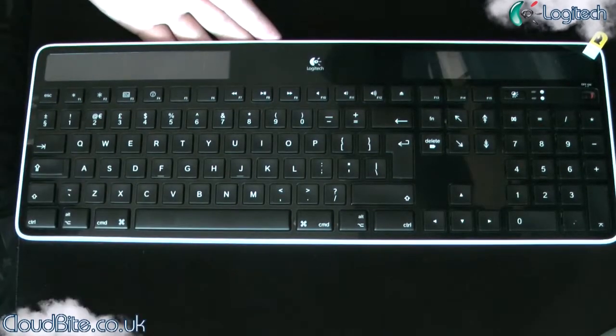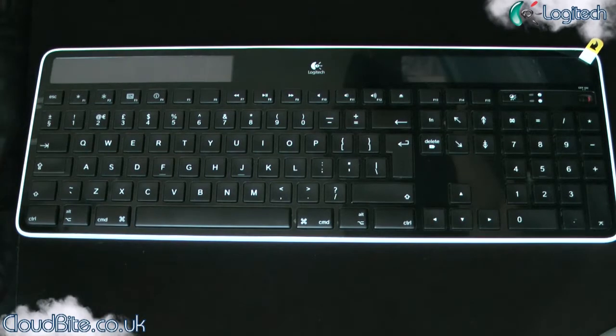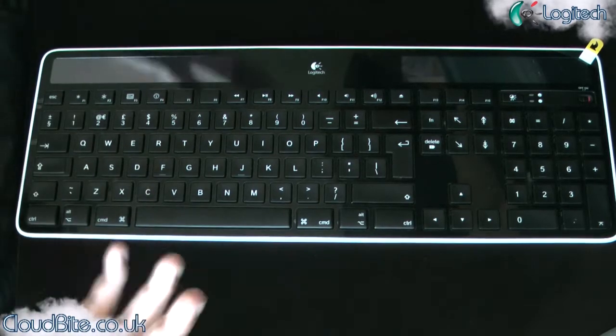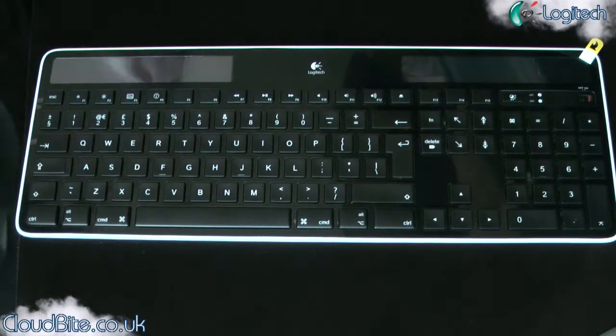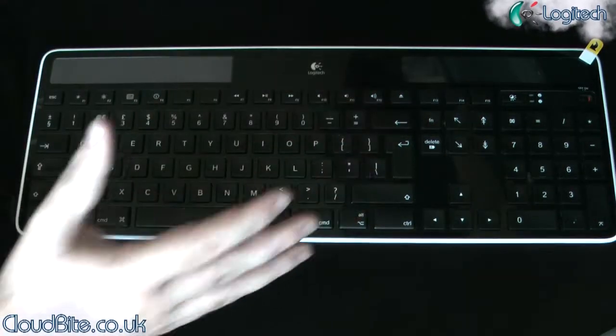So, Solar Keyboard — what does that mean? Well, solar seems to be the latest thing at the moment. It's all about saving the environment. And also, who's fed up with these batteries? You get these wireless keyboards and go, oh yeah, I've got to get some batteries, I've got to get some more batteries, I'm going to need to get some more batteries, I've got to charge my batteries, oh the batteries have run out.